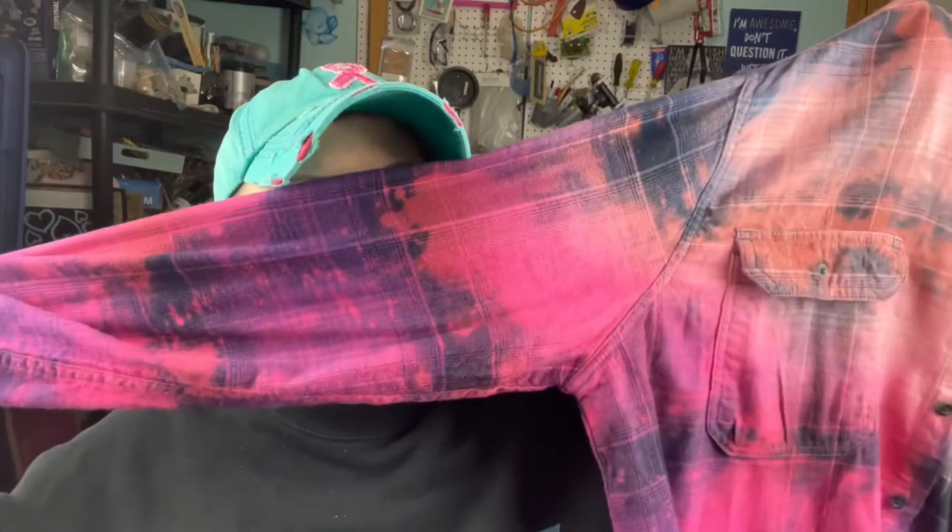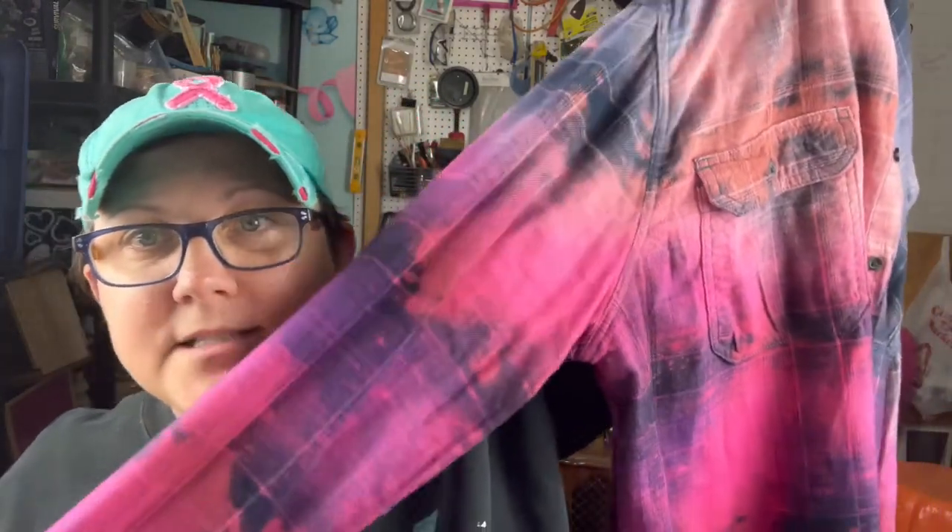So this is obviously a flannel shirt that has been bleached and then dip-dyed into pretty colors. And I like it. It was $60. My brain was going, you could probably do that yourself. And then I thought, yeah, I could, but it's right here and I really want this one. So I got it.